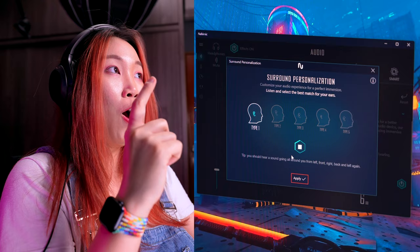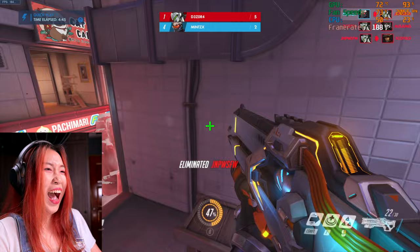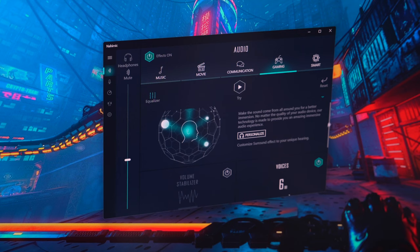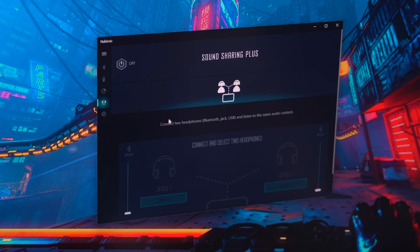One more thing — the Nahimic 3 app. This is the app that allows you to listen to surround sound on your headphones while gaming, and it is good. It sounds so realistic. You guys know how crazy I am about spatial audio on the AirPods, and to have it while gaming — I never noticed how useful headphones were until now. I can literally hear which direction footsteps are coming from — left, right, front, or back while playing Overwatch. With this app you can personalize surround sound and choose which profile fits your ears best. There are profiles for music, movies, communications, and gaming, or you can turn on smart profile. You can even connect up to two headphones to listen to the same audio. I love the surround sound it brings.